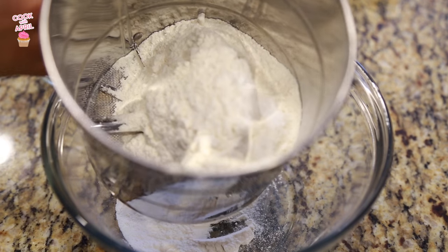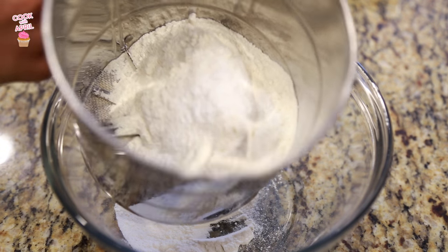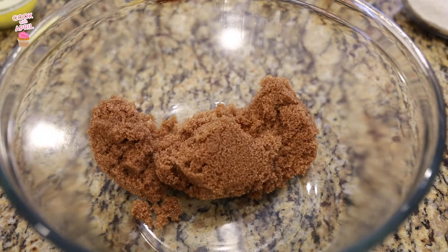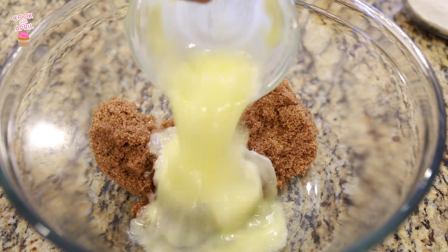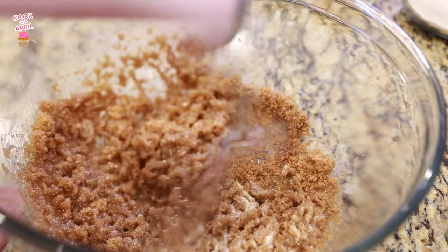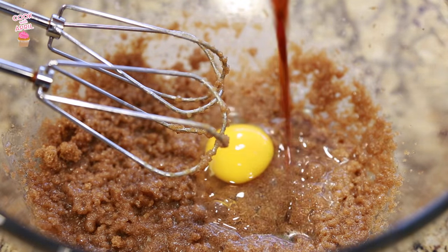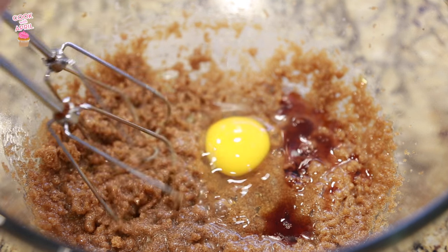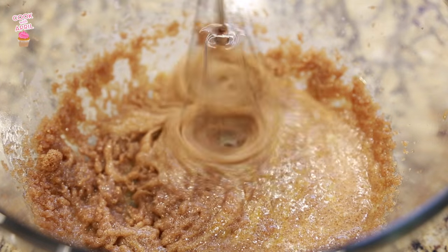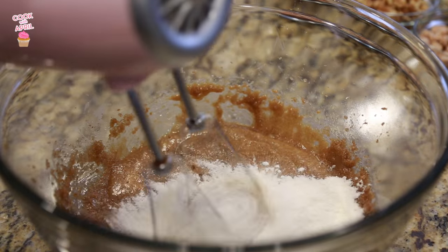Let's begin by sifting the flour, baking powder, baking soda, and salt. I made sure to sift this about three times or so. Then in another bowl you're gonna place the brown sugar and the melted butter and mix that together. Then you're ready to beat the eggs and vanilla extract into the brown sugar mixture.